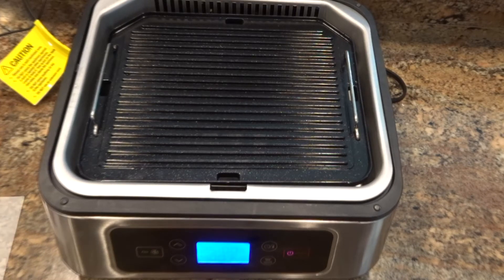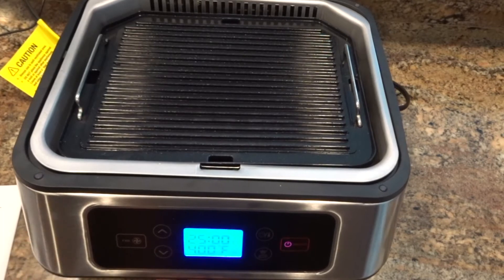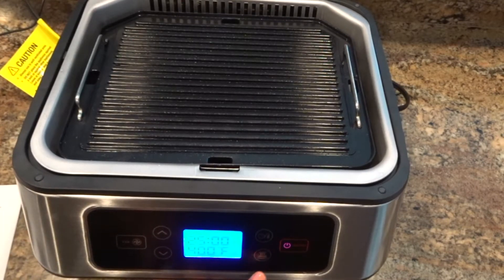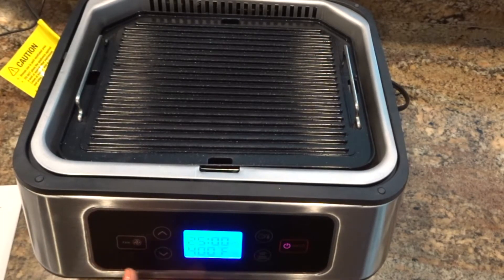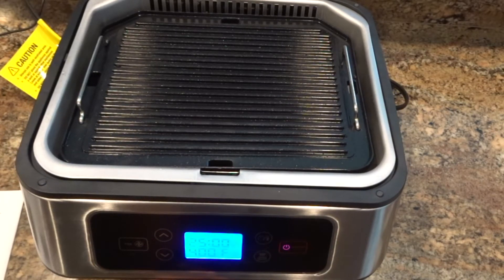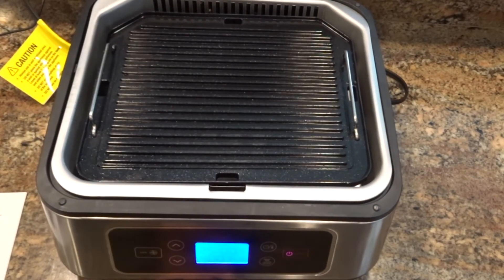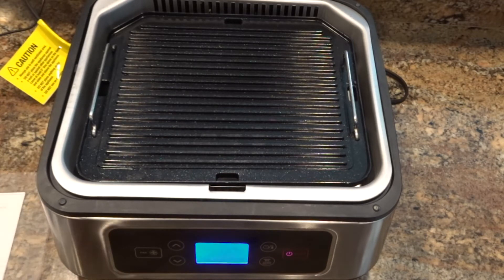Let's get into the control panel. It has a time and temperature button, a top heating element button, and an LCD screen — which is pretty small but does show the cooking time and temperature with small icons that indicate the top and bottom heating elements. It also has a temperature and time adjustment button and a fan button to turn the fan on and off.